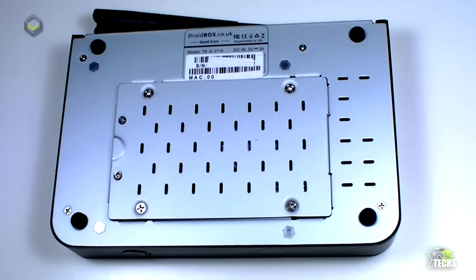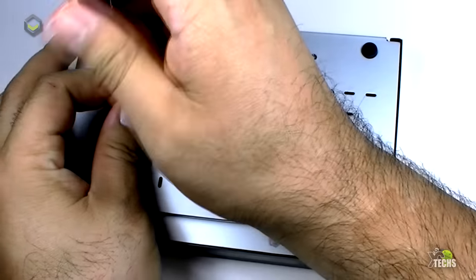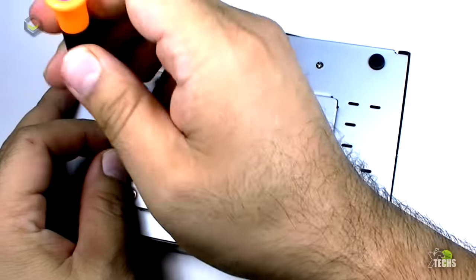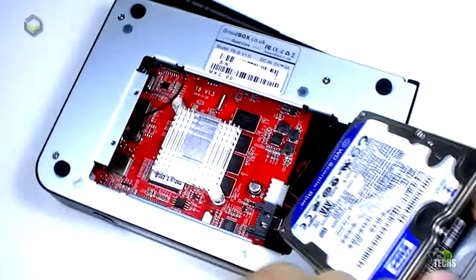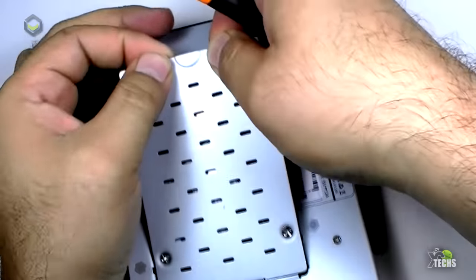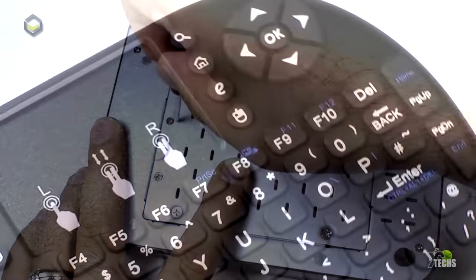On the other side there's nothing, just little cuts for ventilation. Now comes the best part: if we flip it over, the bottom has a lot of little holes for ventilation, but there's also a hidden section for a 2.5-inch SATA hard drive. There's a little screw you can take out, and DroidBox has sent us a 160 gigabyte hard drive already inside it, so you can take this anywhere and still have your videos with you.